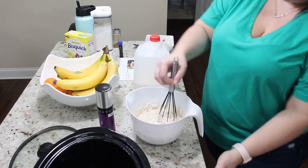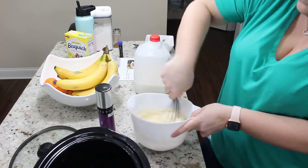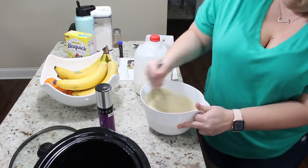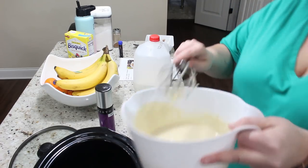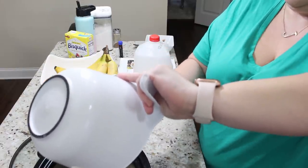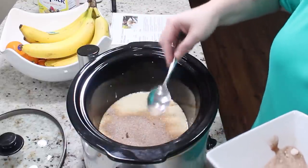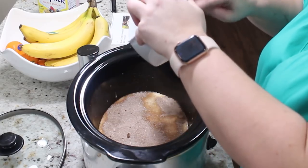Make sure you spray your crockpot really, really well with nonstick spray. Even though I did spray mine it still stuck just a little bit, but it wasn't bad. I know a lot of you talk about crockpot liners being game changers — I've used them before and I just don't like them because I was always poking holes in them, so they were pointless for me. Go ahead and pour the pancake mix into the crockpot, then take your cinnamon sugar mixture and pour that over the pancake mix. Then use the back of a spoon or a butter knife to swirl it into the pancake mix.